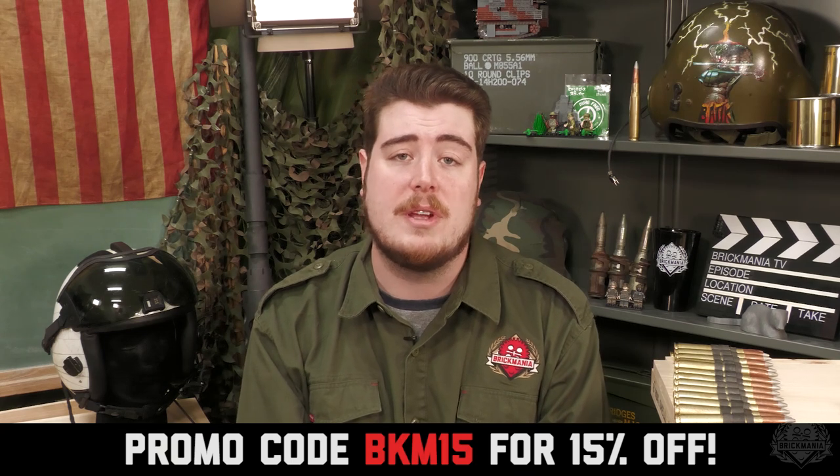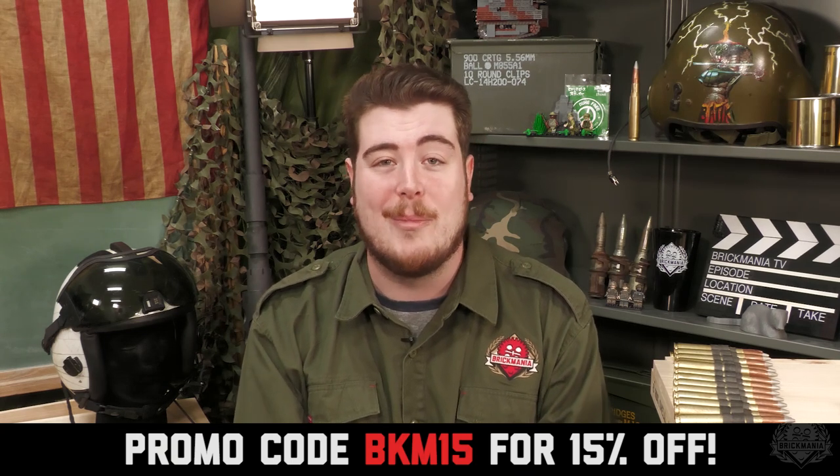Hey Brick Maniacs, welcome back to another Friday's SITREP. Our spring sale is still going strong — use promo code BKM15 to save 15% on most everything on Brickmania.com. We also have the grand opening for our Vallejo location, our Mare Island store, opening in Vallejo, California tomorrow. Very much looking forward to seeing everybody there and getting that store officially welcomed to the Brickmania family.